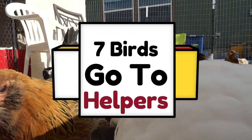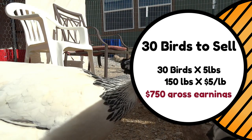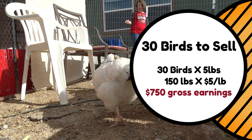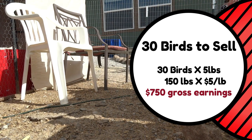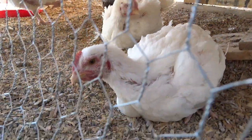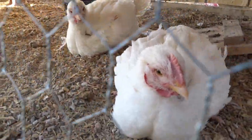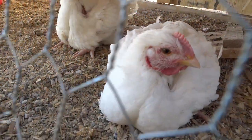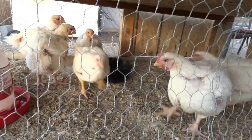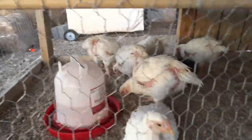Seven of those birds will go to the people who help us do the harvesting, and that leaves us with 30 birds we can sell at $5 a pound. So again, 30 birds at five pounds average times $5 per pound — that's another $750 over the top of everything we've spent. If you subtract what we spent from that money, we still come out ahead by $187.50, plus the $750 worth of food we have in our freezer. So is it profitable? I think if you're doing large amounts of birds, it is. You can provide good meat to people interested in meat that doesn't come from a factory where birds are crammed into tiny cages.